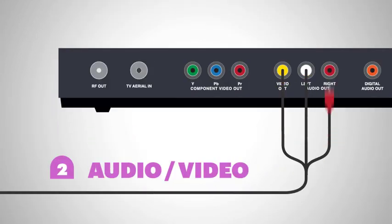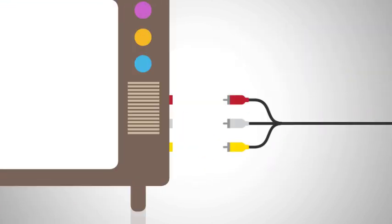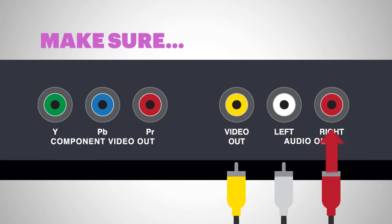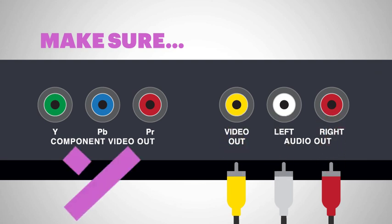Next, connect the audio video or AV cable from Igloo's back straight to your TV. Make sure you plug the yellow, white and red bits in the video out and left and right audio out plugs, and not in the green, blue and red ones.